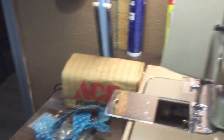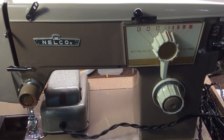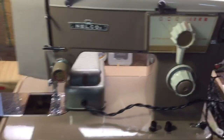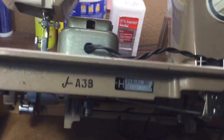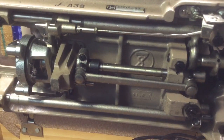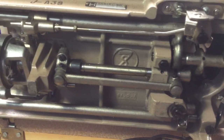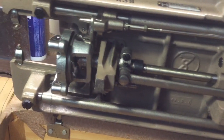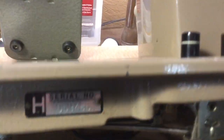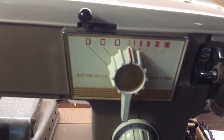Here we are after World War II — a Model 15 clone that has been modified to do a zigzag stitch. And if we tip it back, we see that exact same drivetrain mechanism that was used first in 1879 on the Singer 15, with just enough additional parts to make it do a zigzag stitch. I believe this machine was probably made in Japan, although it could have been made in Europe, particularly Italy.